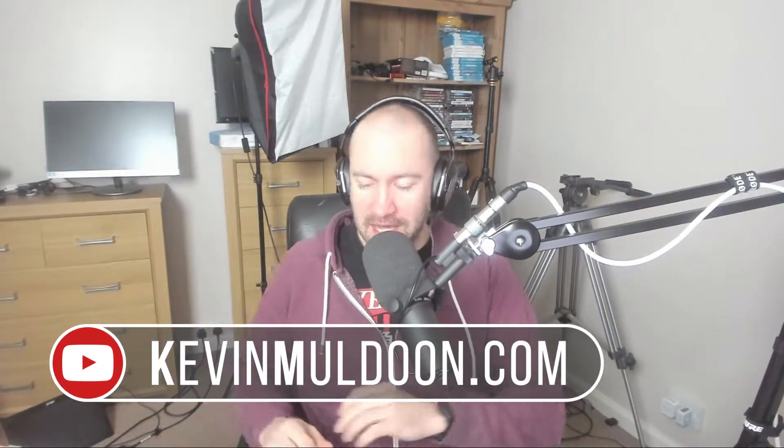Hey everyone, Kevin here, recording from my messy room with my webcam because I'm being lazy and not recording with my camera. What I'd like to do in this video is talk about OEM versus retail CPUs.